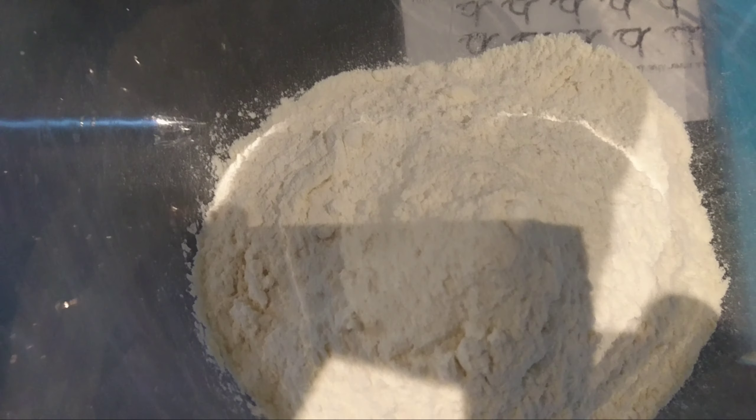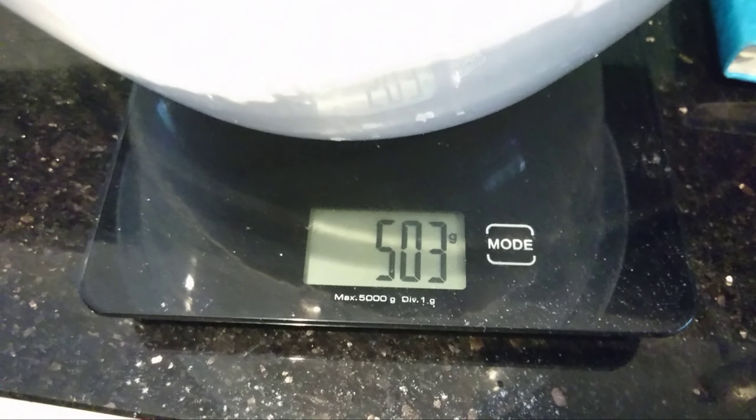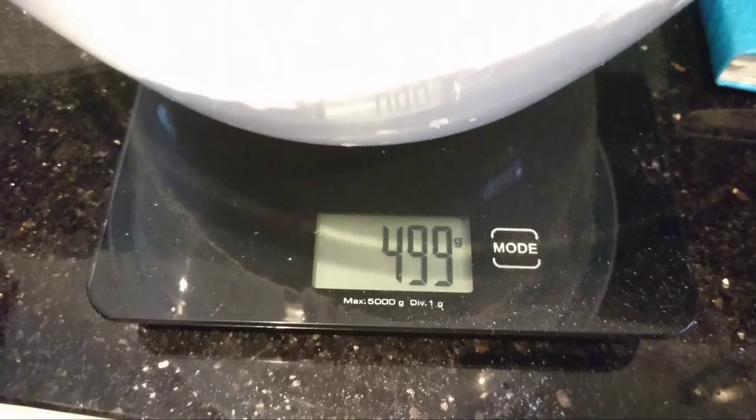I'm going to put 350ml of lukewarm water into the bread maker. I got this bread maker for £3.